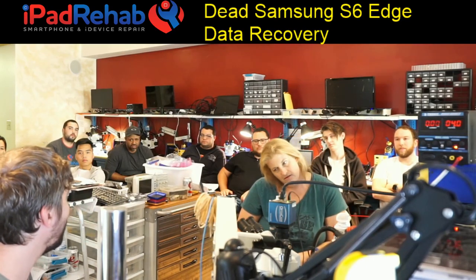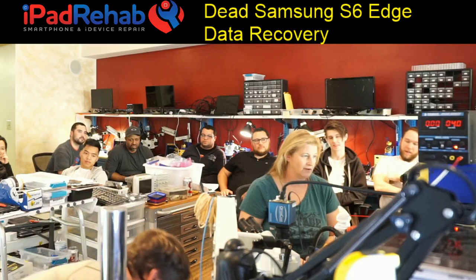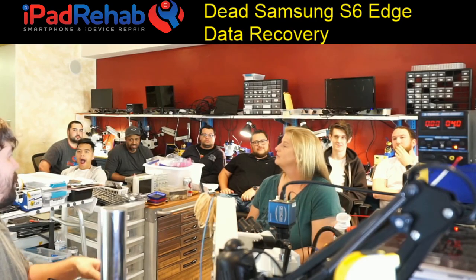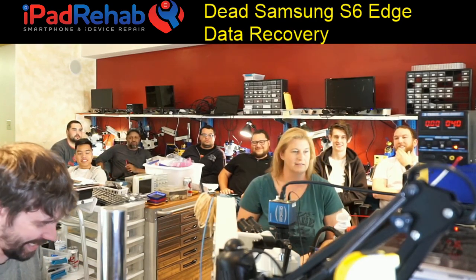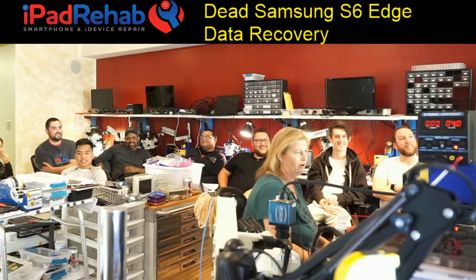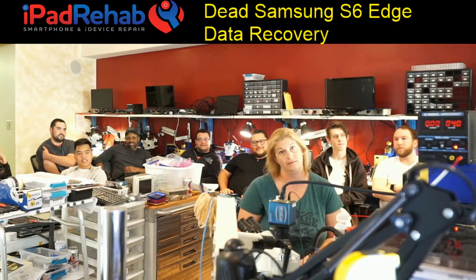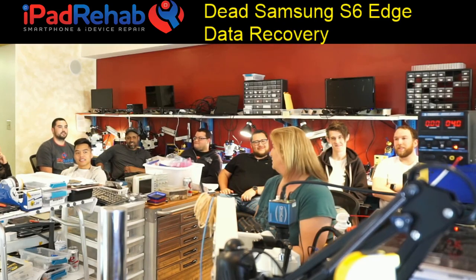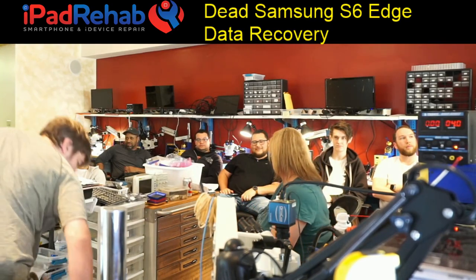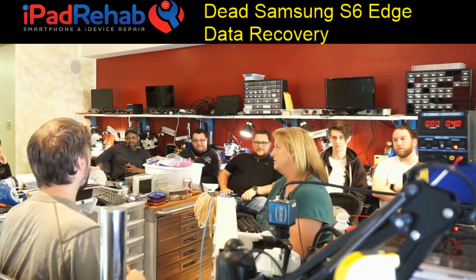We can have another stream next week with the next class and wrap this up. The class has been awesome — everybody completed a micro-BGA repair desk successfully today, and a lot of people completed a couple of them. Dave-on fixed his 6 Plus that he bought, so apparently he's retired now.